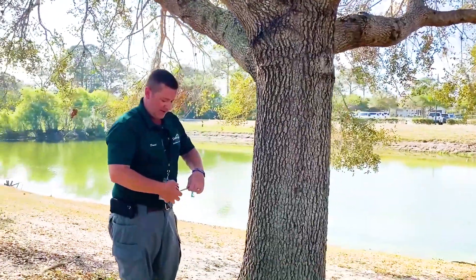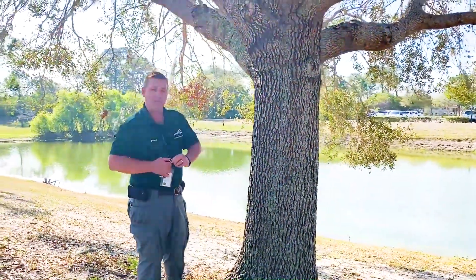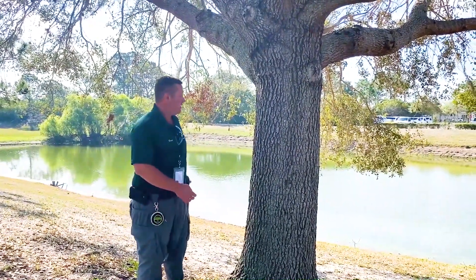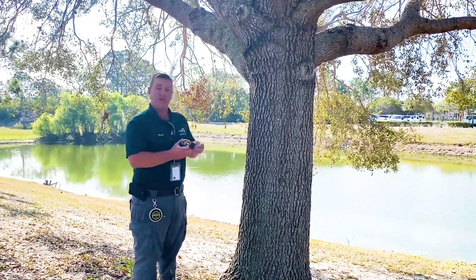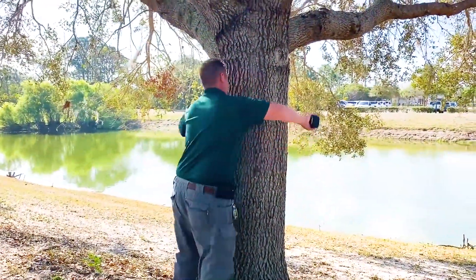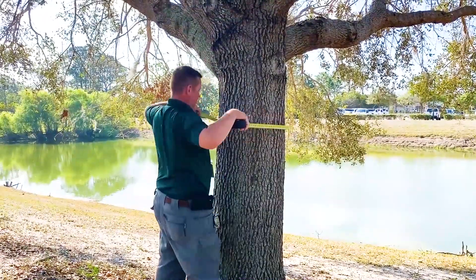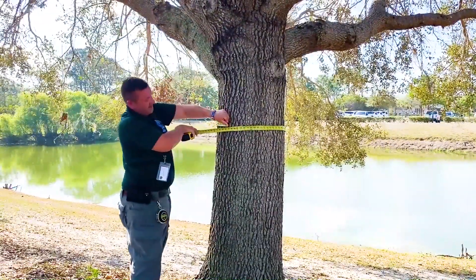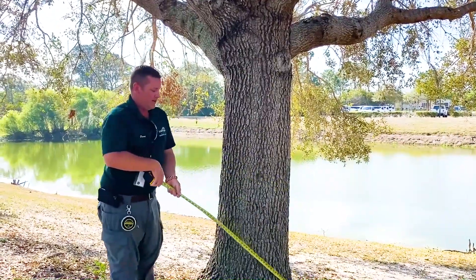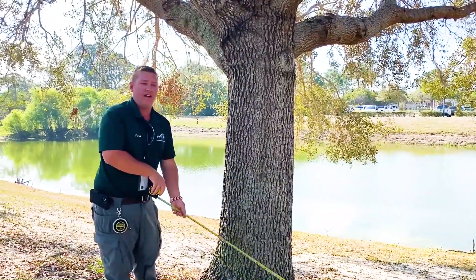Now the other method, which is probably more for typical homeowners, is everyone's got a tape measure in their garage. I got 67 inches of circumference.